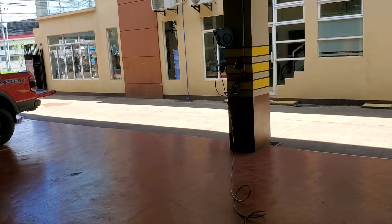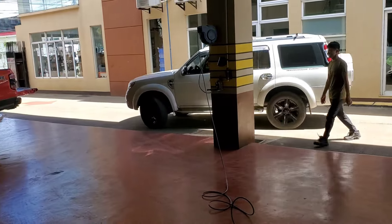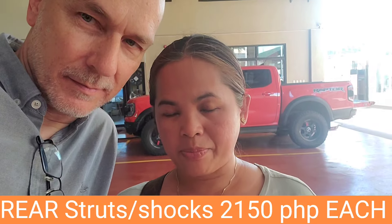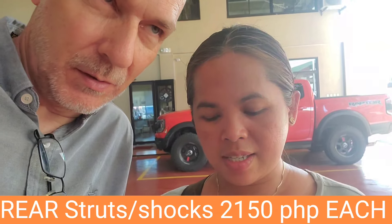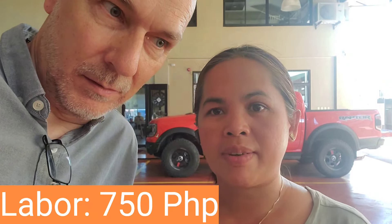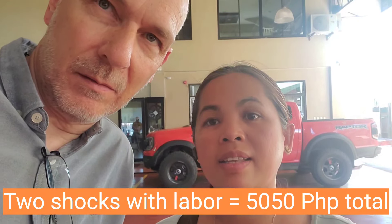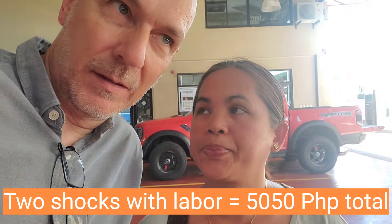This is where we came in, just drove right into the parking spot right here. I also asked about the struts or shocks for the back — each is 2150 pesos, so it's 4300 pesos for two, excluding labor. The labor is 750 pesos, so we're around 100, maybe 120 Canadian dollars including labor — or more like US funds.